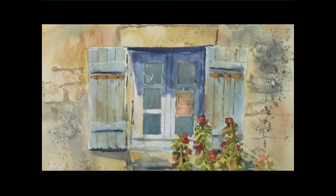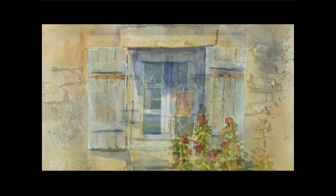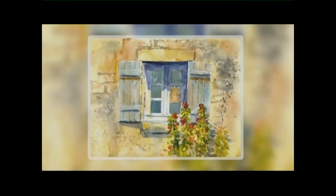I think that's completed now. I hope you enjoyed this demonstration of how to use the texture paste on your walls and how foliage helps to soften the edges of your window. Do go and have a try yourself and I hope you enjoy it.